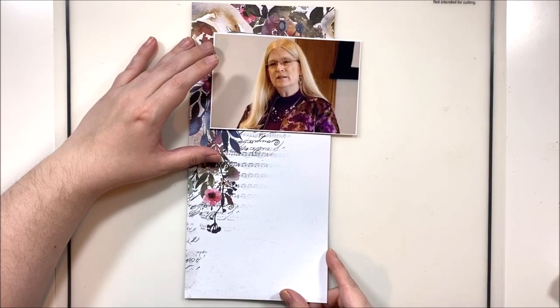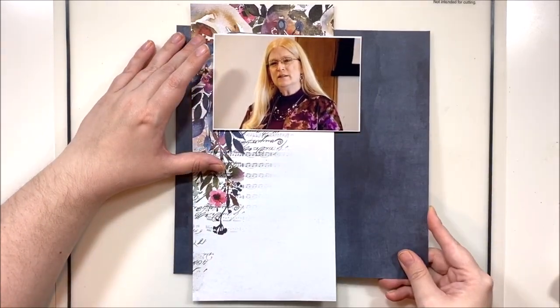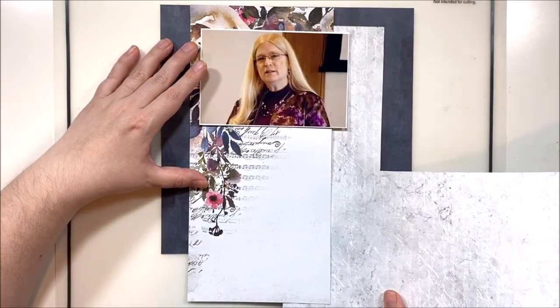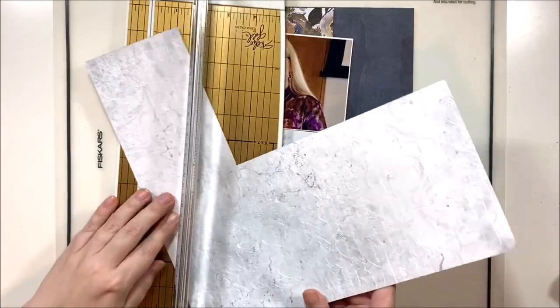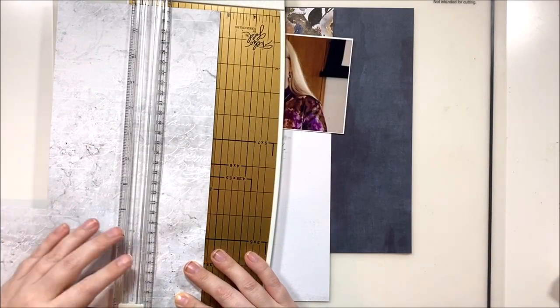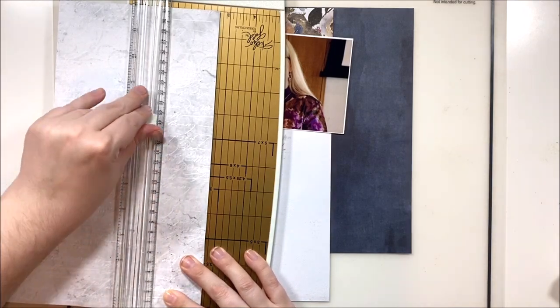Hey y'all, it's Laura and I am back with Scrap Timber for day two. Today's prompt is single photo. I have this really powerful picture of my mom — you may not understand why it's powerful yet, but you will — and I wanted to scrap it on its own and have a bit of a story to go with it for this layout.